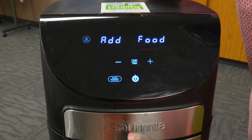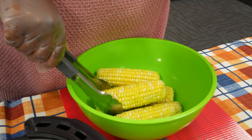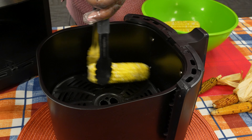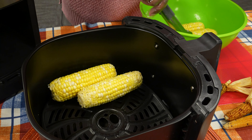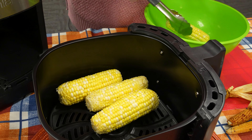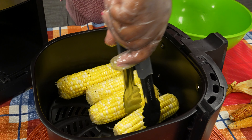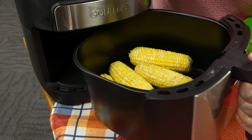Now that it's done preheating, we're going to put the corn in. The base of the air fryer is pretty hot, so I'm going to use my tongs. Make sure to also single-layer your corn in the air fryer basket. Now we're going to put it in for 14 minutes.